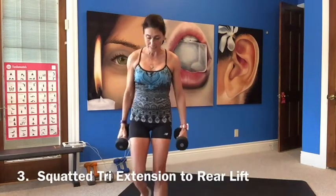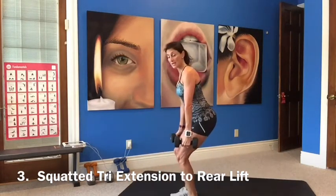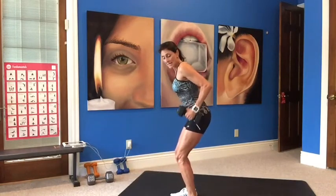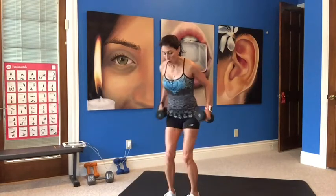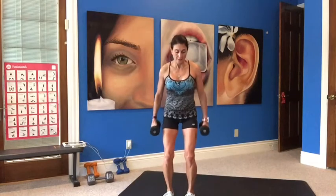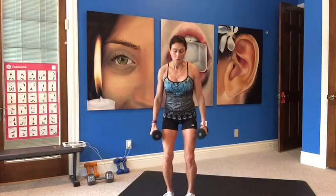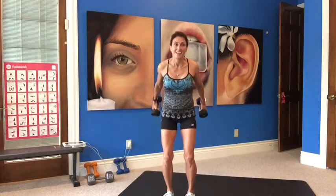Tricep extension to a rear lift. Squat down, bending the legs, sitting back a little — don't go forward. Lift up, press it back for a tricep extension, bring it down, and then lift up for a rear lift. Pull, press in, down, and lift it back. Stay squatted. Already feeling the triceps. We did the mashup workout from 337 yesterday — I'm sore.